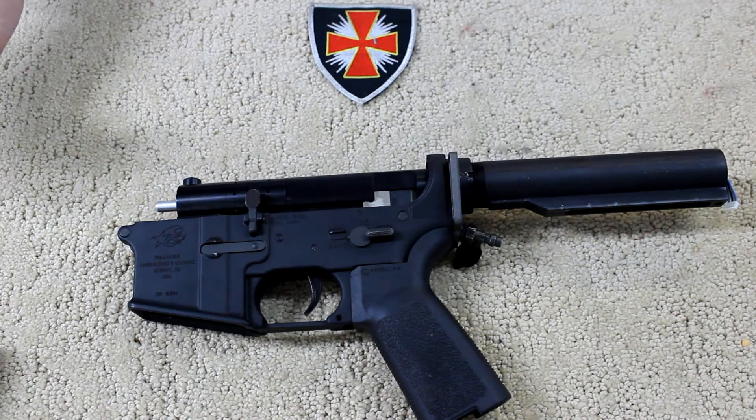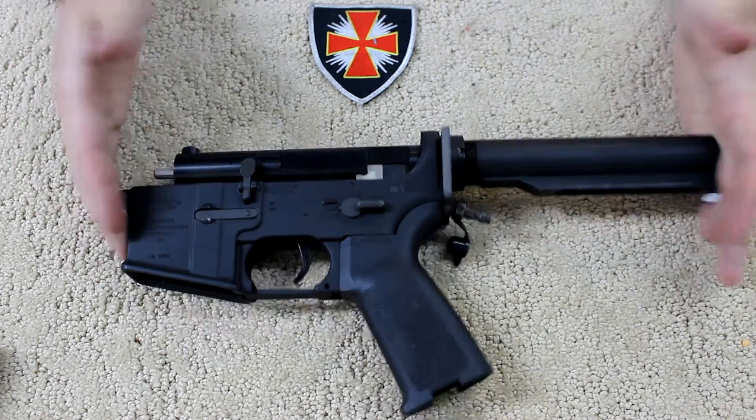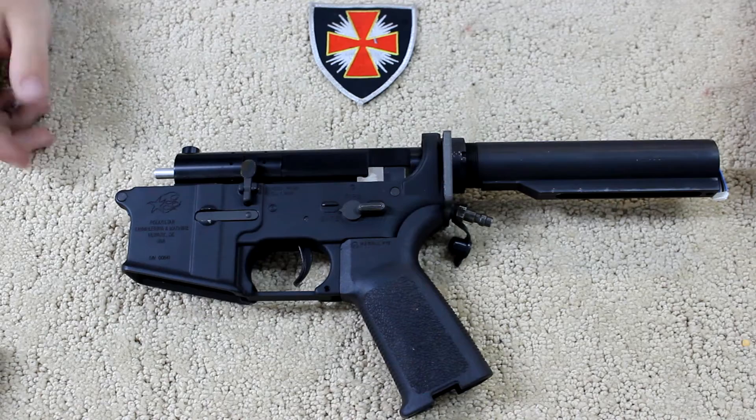Stay tuned for a gameplay video and more tech videos as we get more toys in — I'll see you out in the field.